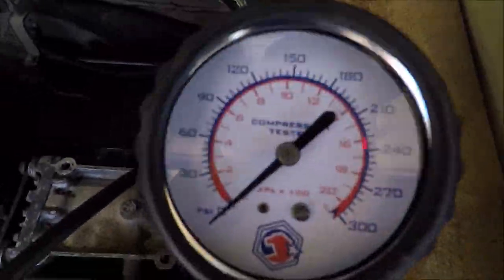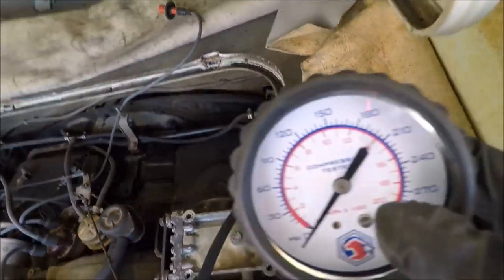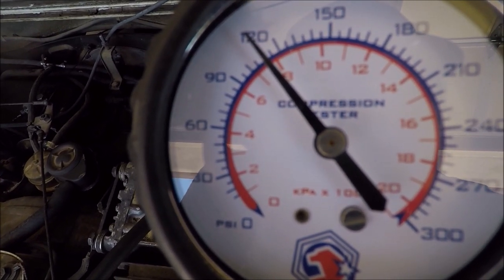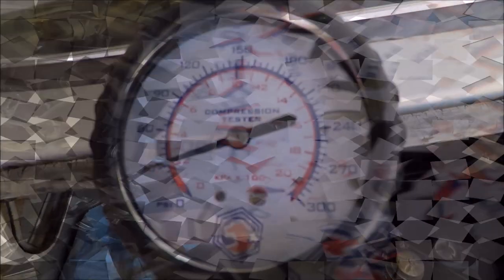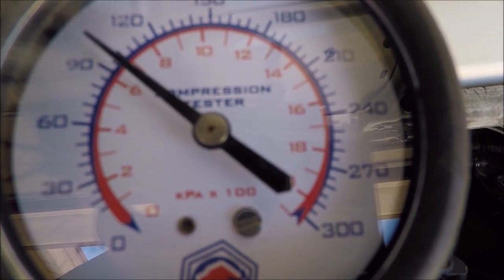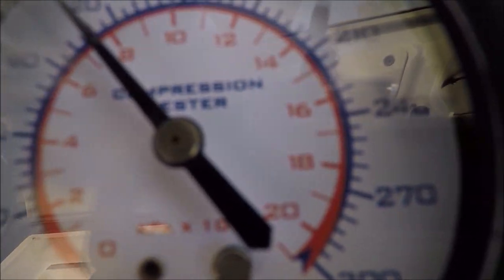Got the compression tester set up again on cylinder number two. Not going to lie, it's kind of hard to get the right angle to get this thing in there. We're going to have Trav crank it over again and see what number two's got. It looks like just shy of 120 — so about 118 or so. For cylinder three, that one looks about like number two — around 115 to 118.